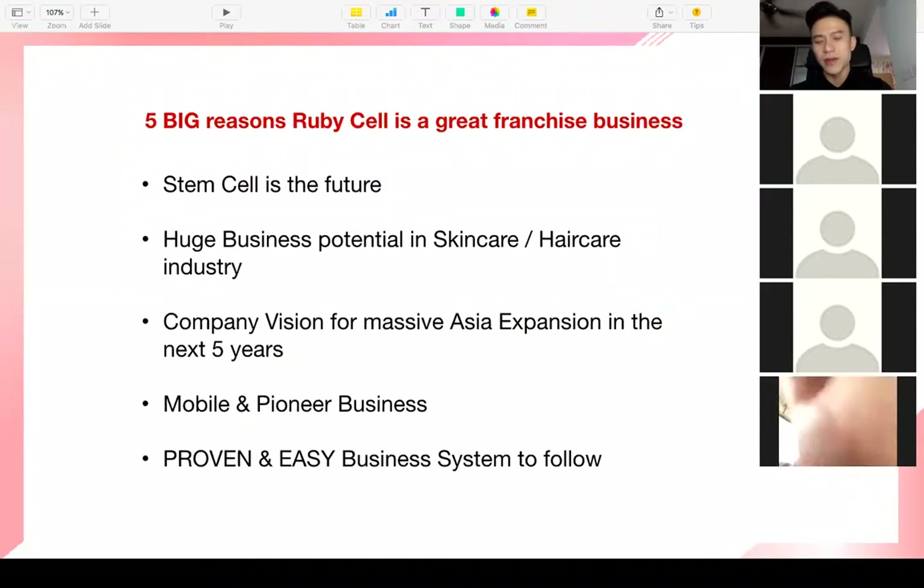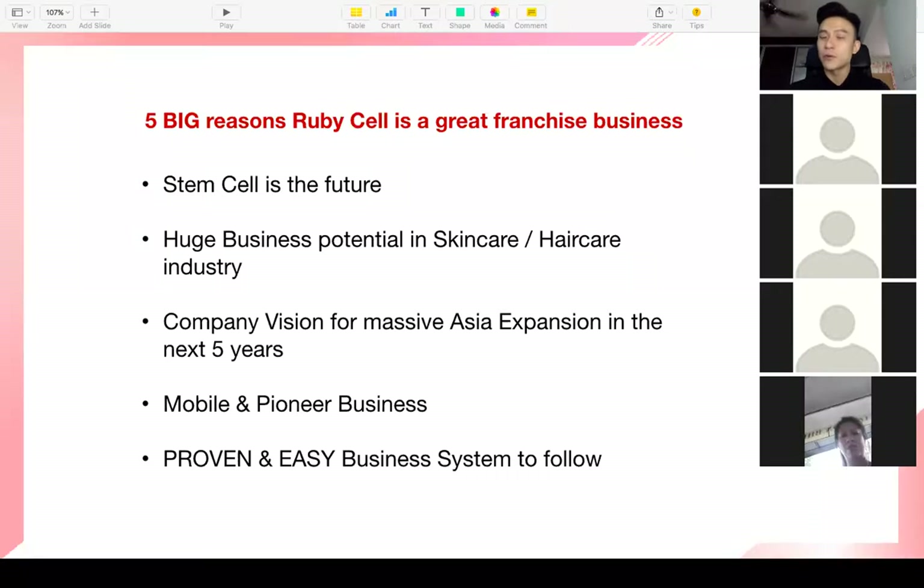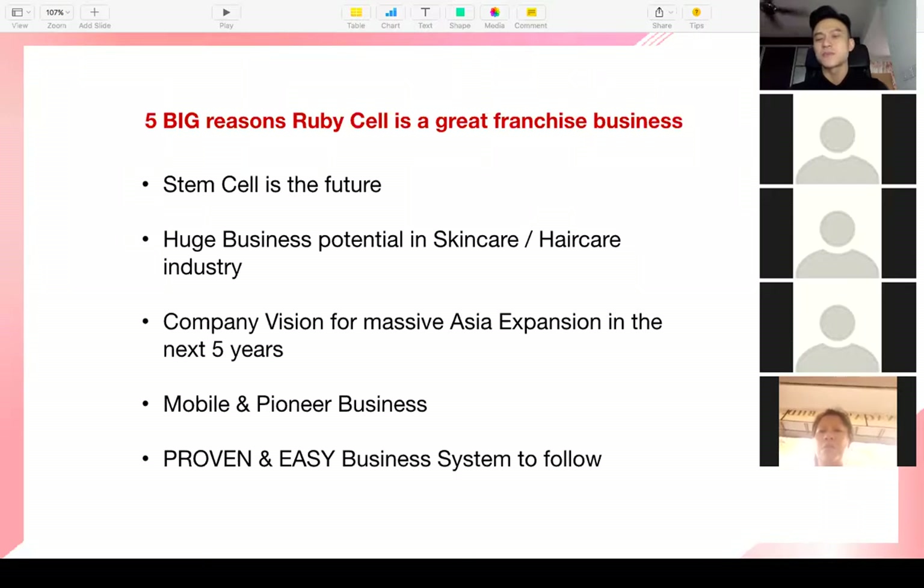We all know Ruby Cell has great products that work and makes people fall in love with it — including myself, because my hair came back. In terms of income and career path, here are my five big reasons. First: stem cell is going to be the future of everything — the future of medicine and the aesthetic industry. Stem cell has been around for a long time and will evolve even more, with huge business potential in skincare and haircare.